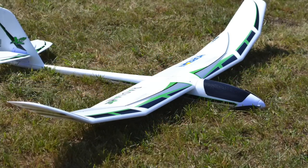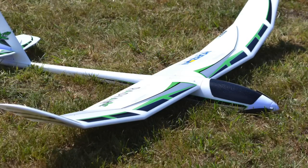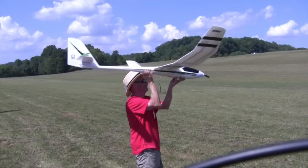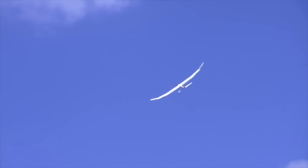I took the Radian XL to my event in Nashville, and I had a good friend, Wind Junkie, who's a great sailplane pilot — he flew it and we had a discussion about it. This is the big brother to the Radian that we all know and love, and this thing is eight and a half feet. We flew the maiden right there.